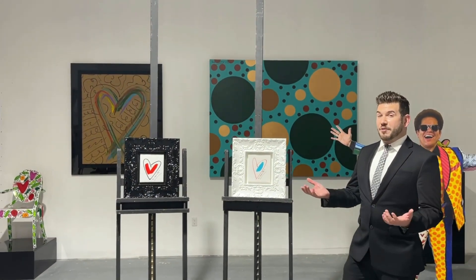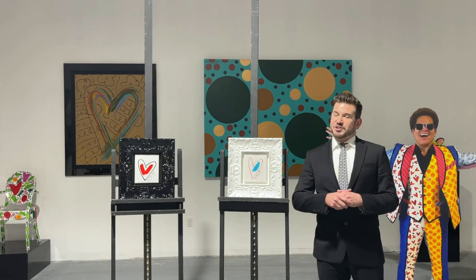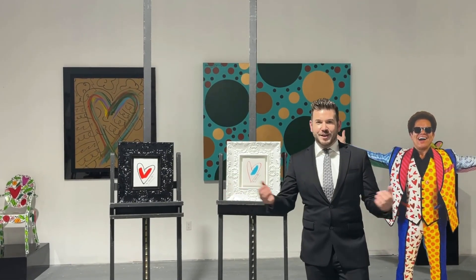These were hand done by Romero himself in his studios, which is located right here inside the Brito Palace.